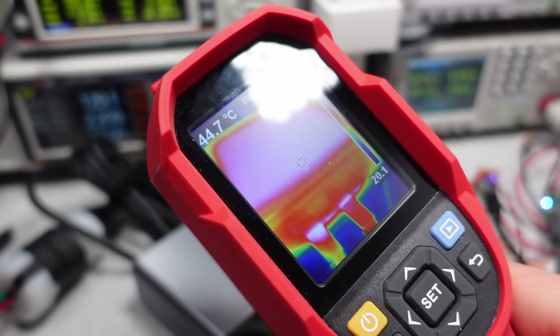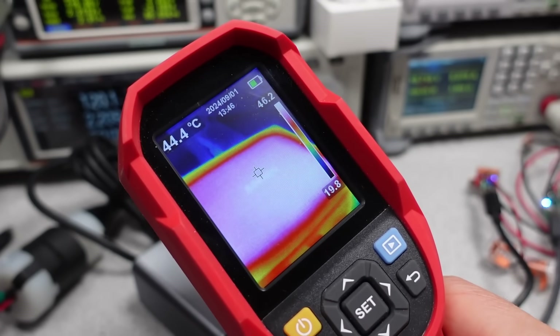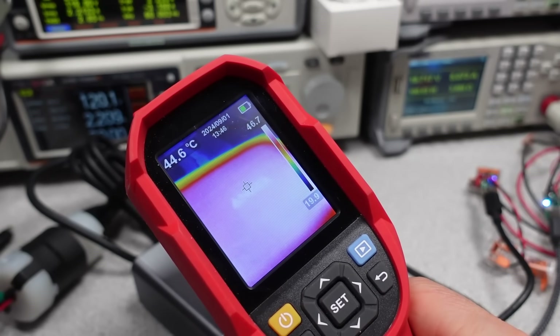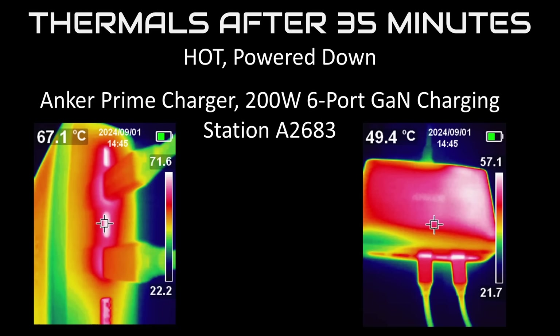The 200 watt didn't fare much better. On 230 volts it might hold up, but at 120 volts the efficiency is just not high enough, and it also tripped on thermals at 35 minutes. The threshold for this one, like the newer 100 watt prime adapter, seems to be set much lower, so this likely will help the adapter last longer but at the cost of reduced power levels under heavy load.